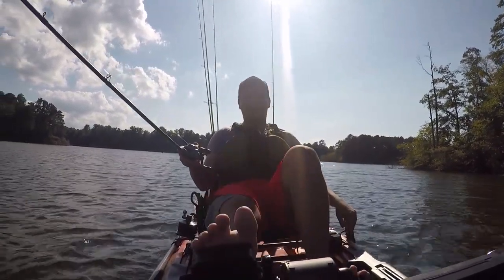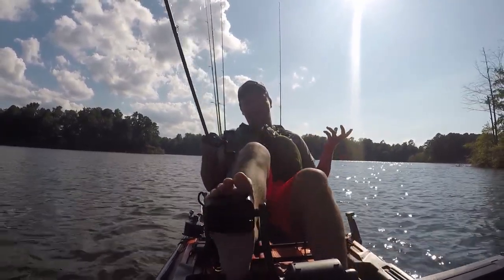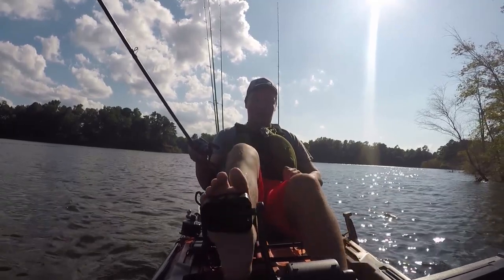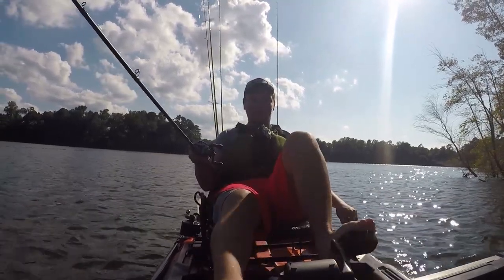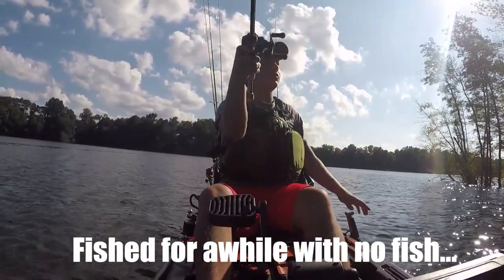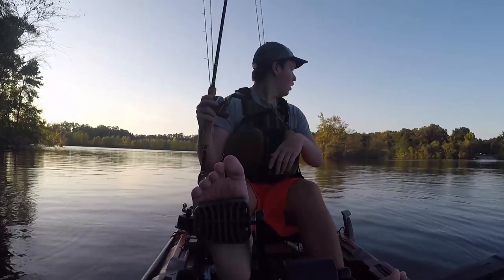Hopefully you can hear me — I know it's windy. But this reel is definitely gonna be — I don't like to use the word game changer because people throw it around in fishing all the time — but it's a game changer, to say the least. We're gonna go fish this and try to get a bite or two, let's see what happens.